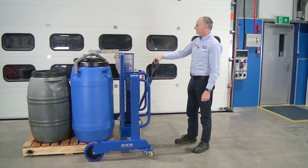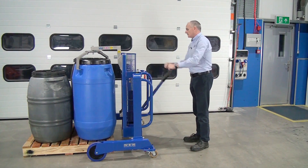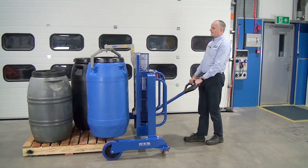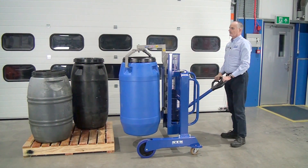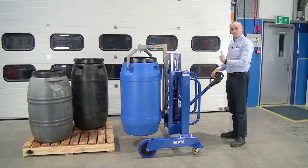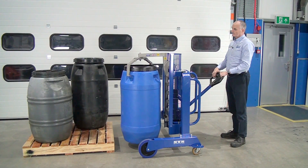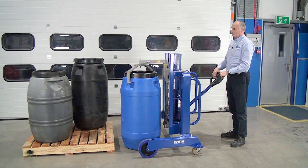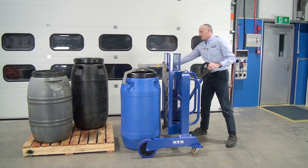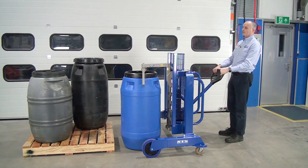Then we lift — see the grip-in head going in now. Lift the drum clear of the pallet and then bring it back. Then we can lower it down, and as soon as it is on the floor we can bring the unit backwards. Sometimes you have to just turn it a little bit to make sure you clear the handle holes on the way out.